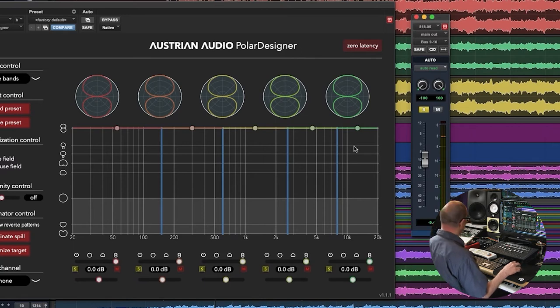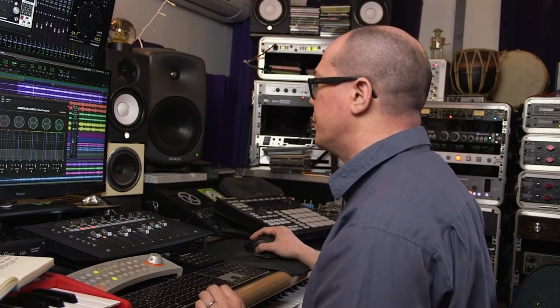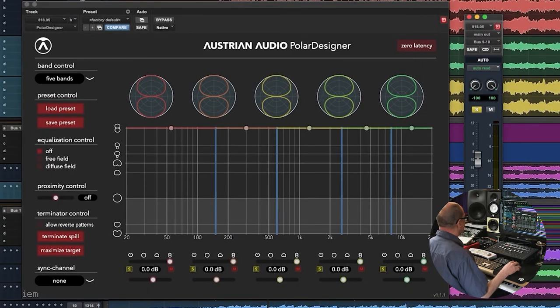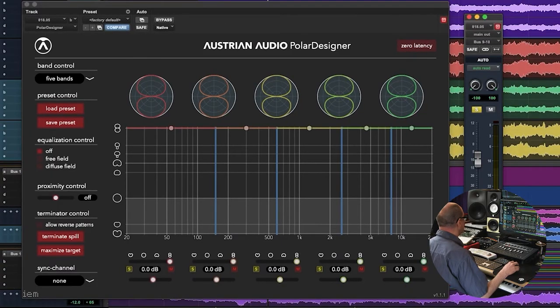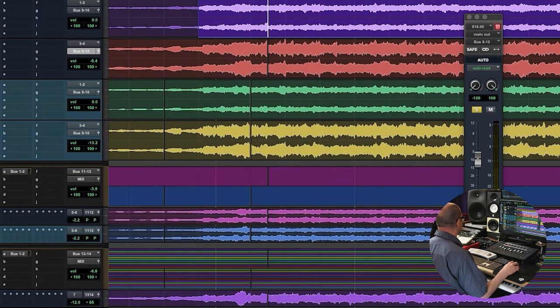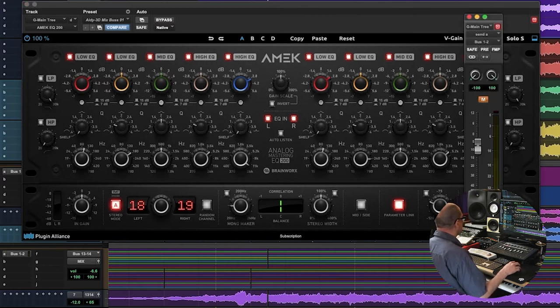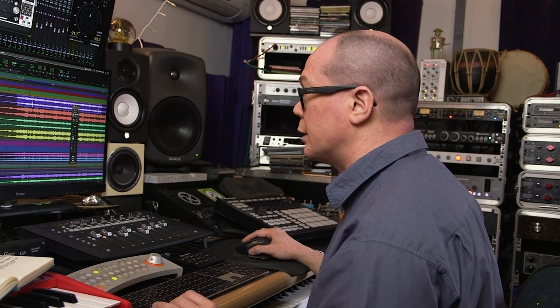That sounds pretty good — about 10 dB down from the main pair. In the mix I did very little actually: a couple of other plugins, a little bit of tape emulation, a little bit of Fairchild — not doing much. Tiny bit of EQ — you can see 3 dB at the bottom, 3 dB at the top, kind of a little smiley face. Tiny bit of soothing, a tiny bit of reverb. And it was actually double tracked.